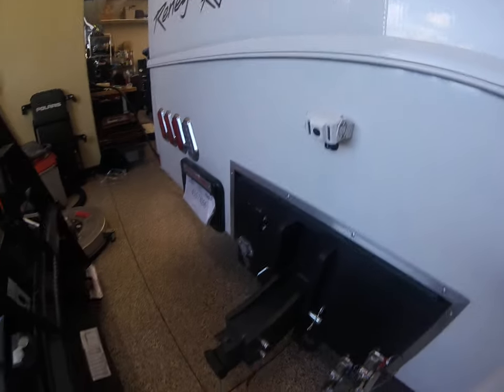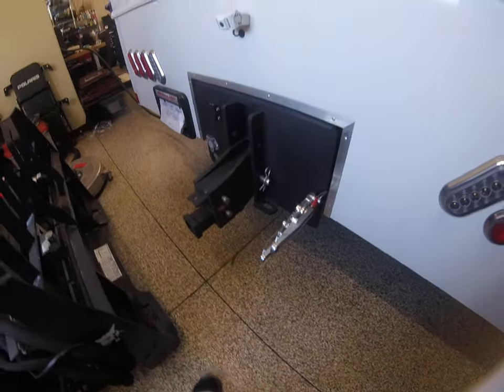Got a camera here, a Gen Y hitch, and a camera up there. We also added extra lights on the rear — these ones here.